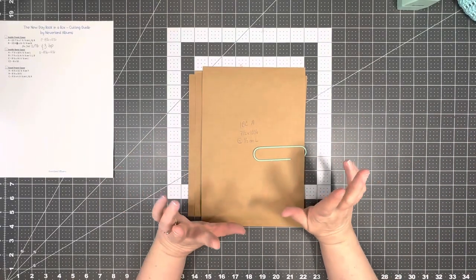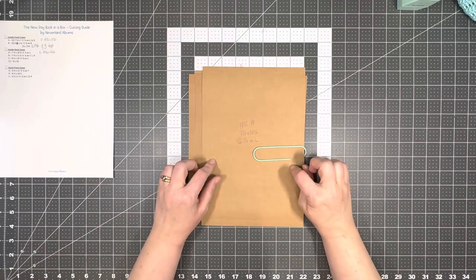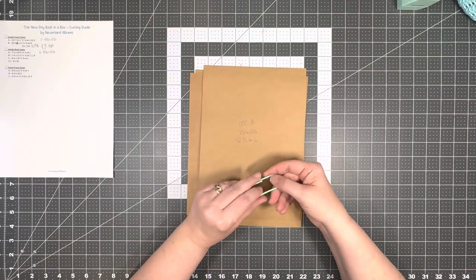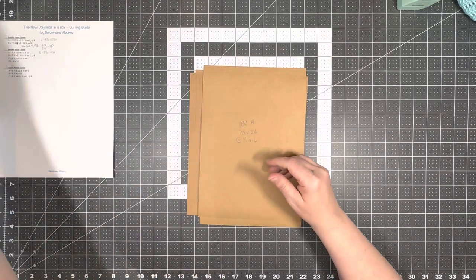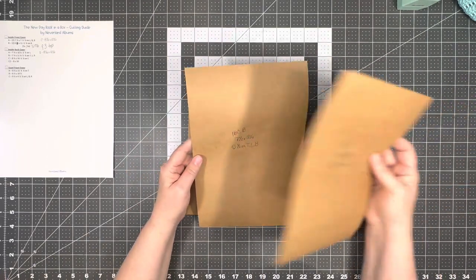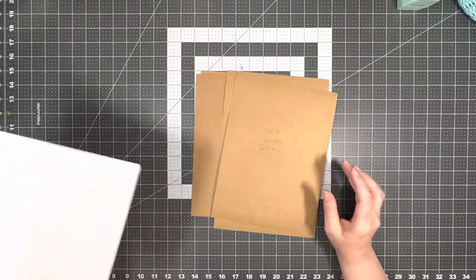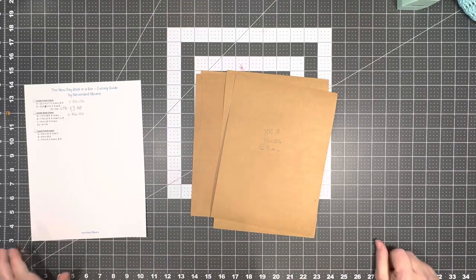Here we are for the new day book-in-a-box. This is the tutorial for the inside back cover — it should be pretty short. I was a hot mess in the inside front cover video, but I promise I have my act together this time and we should do much better. I'll try my best not to get off topic, but I can give you absolutely no promises.